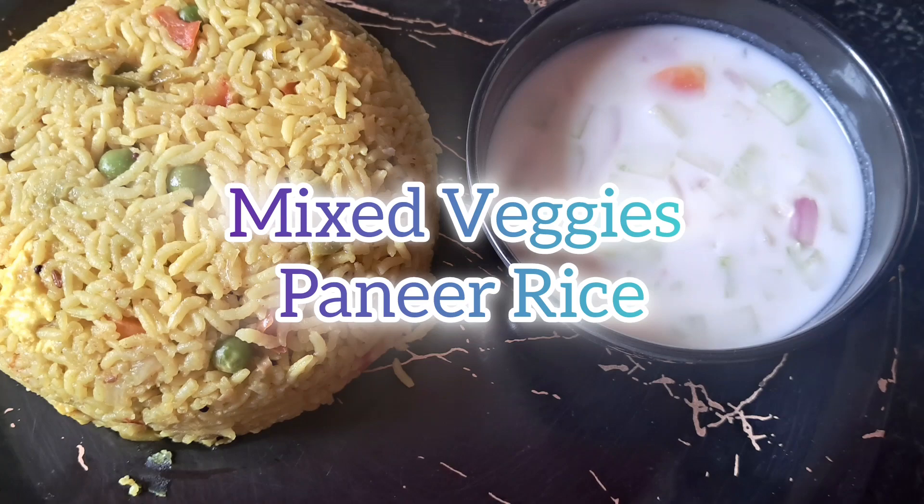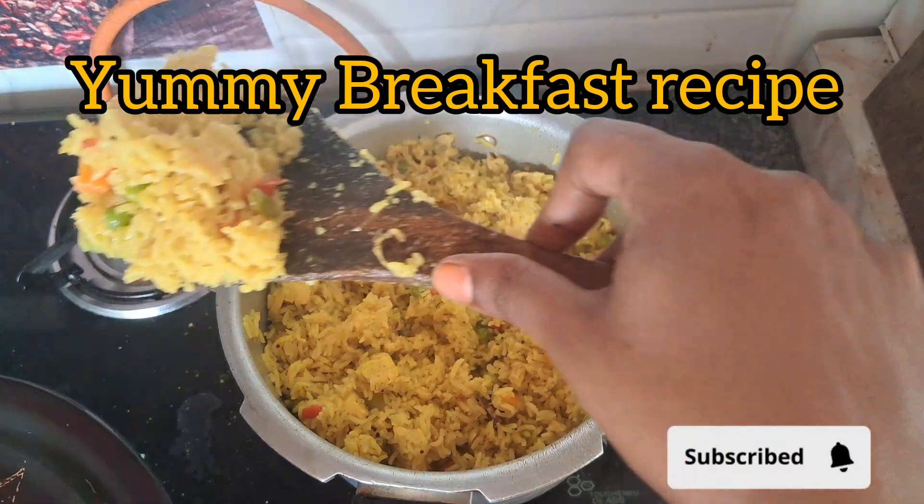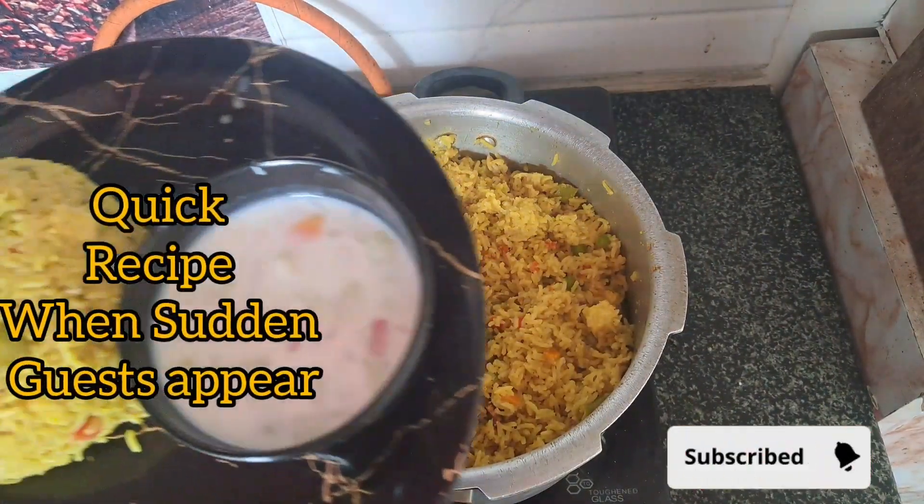Hi Foodies! Welcome back to Chikomiku Family! I have a great recipe for today. Yet again, this is a breakfast recipe. It's very delicious and very simple.